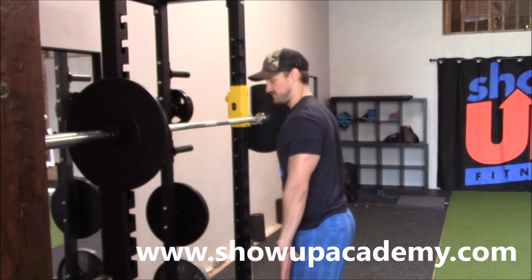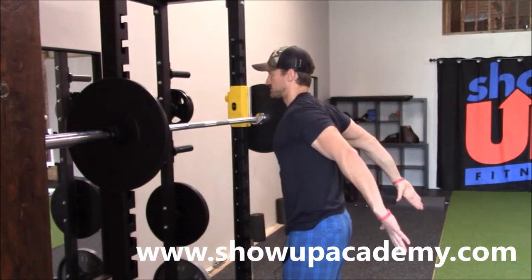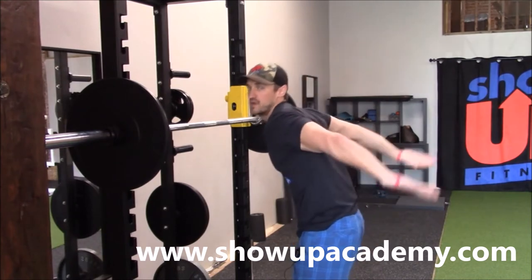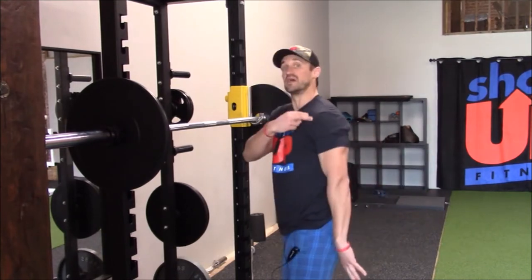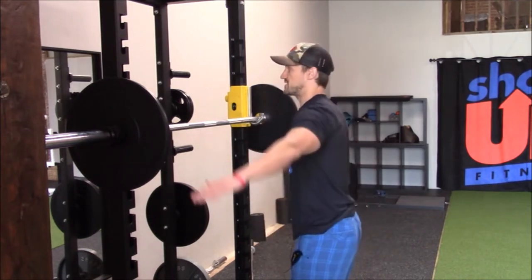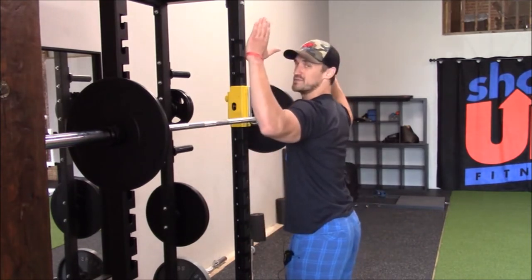Shoulder extension should be about 60 to 70 degrees without leaning forward and pushing my arm, my glenohumeral joint forward. And last but not least is going to be if I can horizontally reach 80 to about 30 degrees.